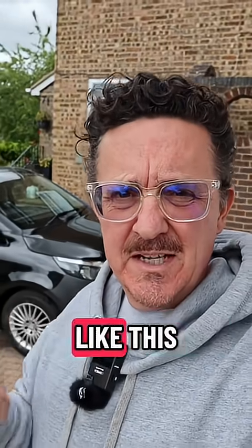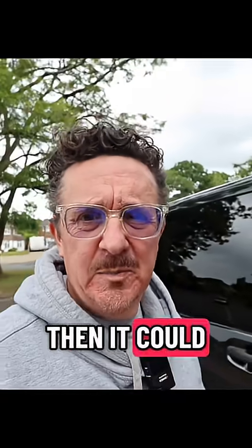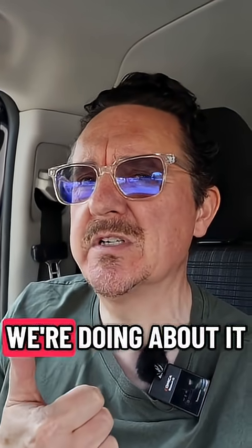If you own a Mercedes with a steering wheel like this and you're getting an error that looks like this, it could be error code C220500. I'm going to go through the options and tell you what we're doing about it.